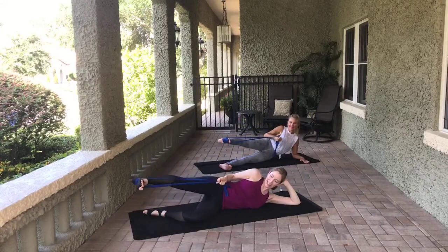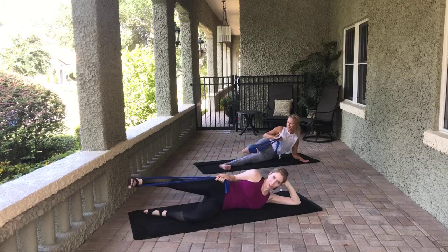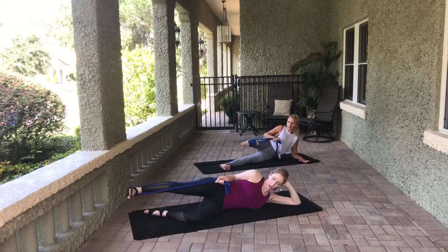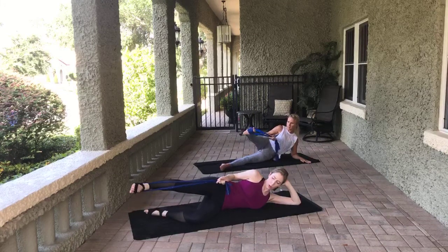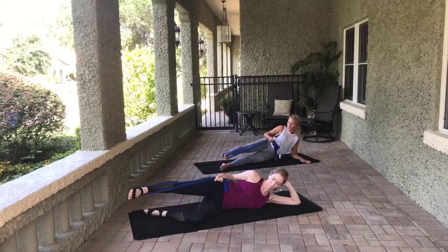Keep that leg hip height — we're going to go for pendulum. Swing it forward, dig through the heel, bring it back. If your hips are really tight, you're not going very far. Mindy's very flexible — it makes me jealous. Three more, two more, last one. Very nice. Sweep it forward just a little bit, point the toe. Small circles towards me to start — eight, seven, six, five, four, three, two, one. Reverse it — eight, seven, six, five, four, three, two, one.